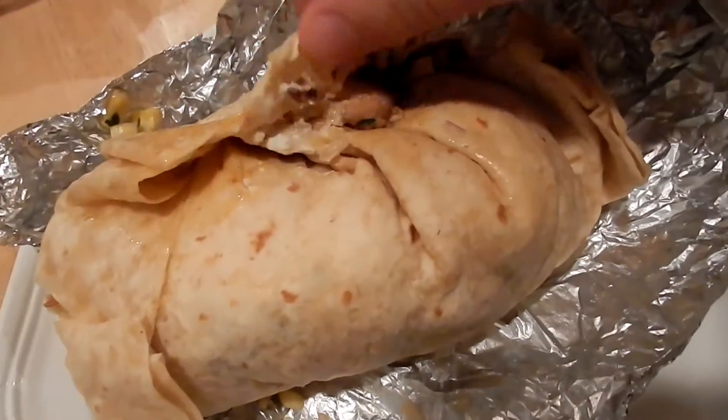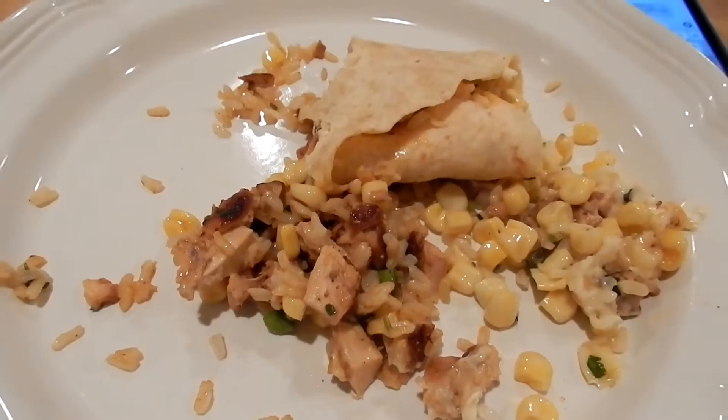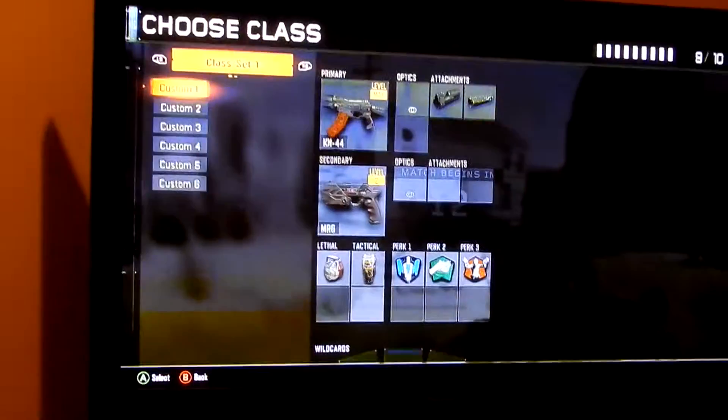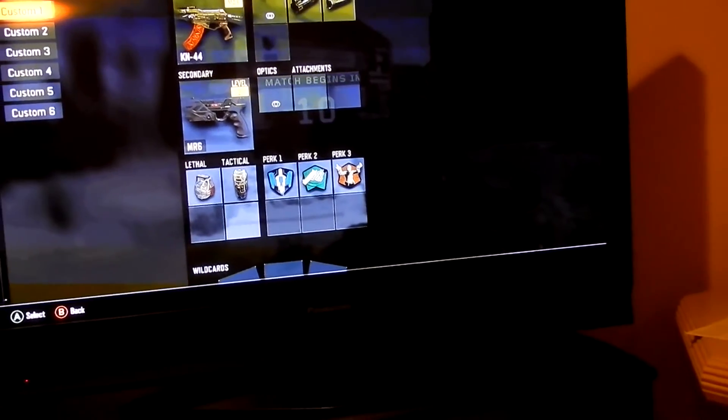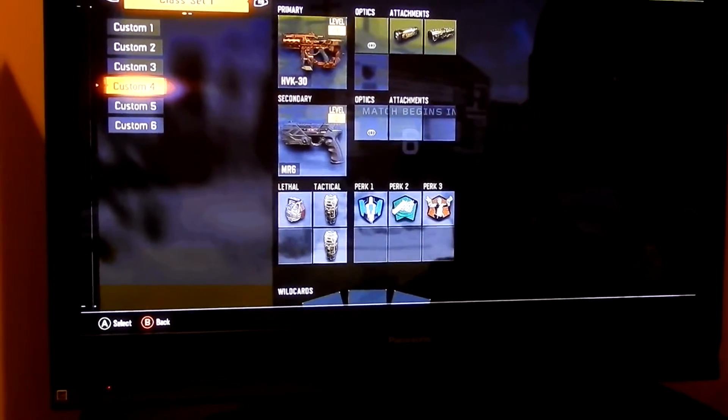Time for some Black Ops 3 guys. Love this game — best COD since the first Black Ops in my opinion.